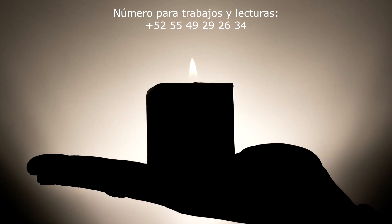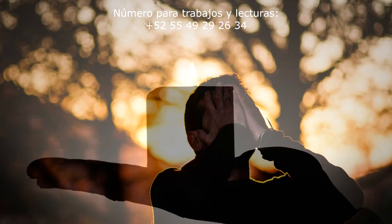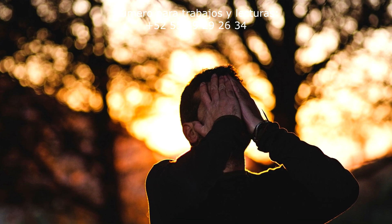El día de hoy te mostraré a realizarte una limpia muy sencilla que puedes hacer cada que te sientas cansado, con vibras o energías negativas, dolores inexplicables o hasta mala racha en el amor y en lo económico.